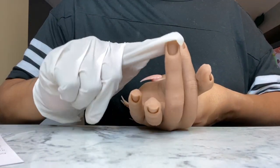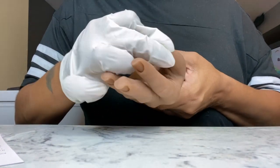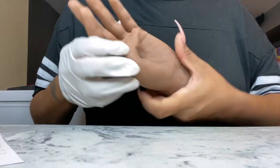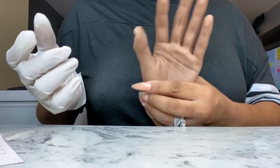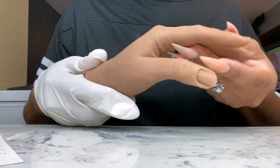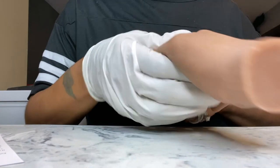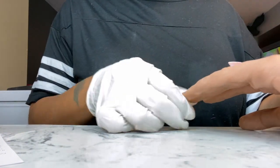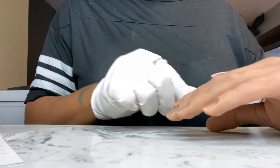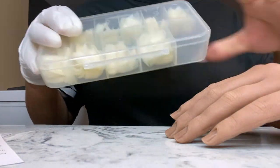I recorded this video about two weeks ago, and since then I had to go back on their site because I didn't get primer — you definitely need the primer. I also had a little bubble with the index finger and needed to repair the cuticle area slightly, so I had to order their glue. And the hand holder — you need the hand holder. I struggled without that.